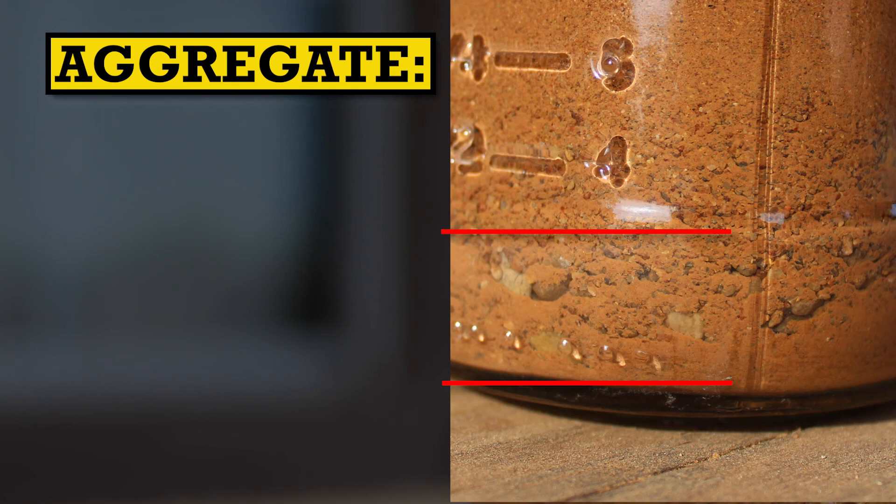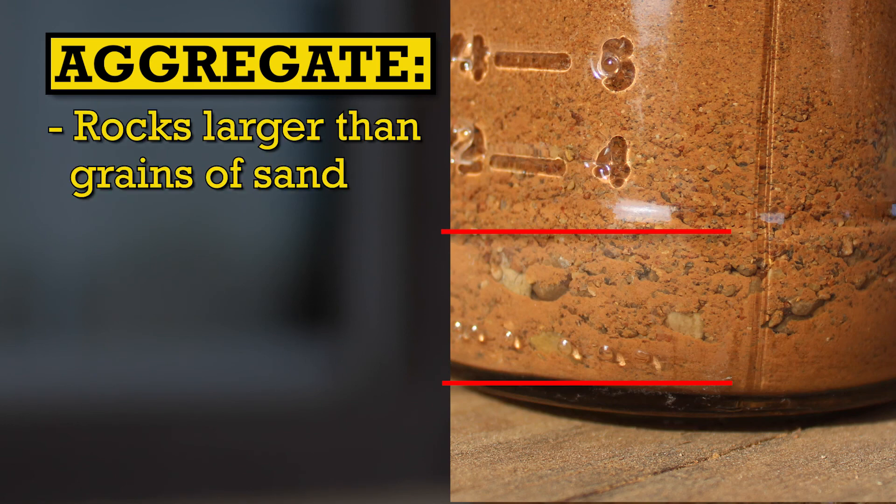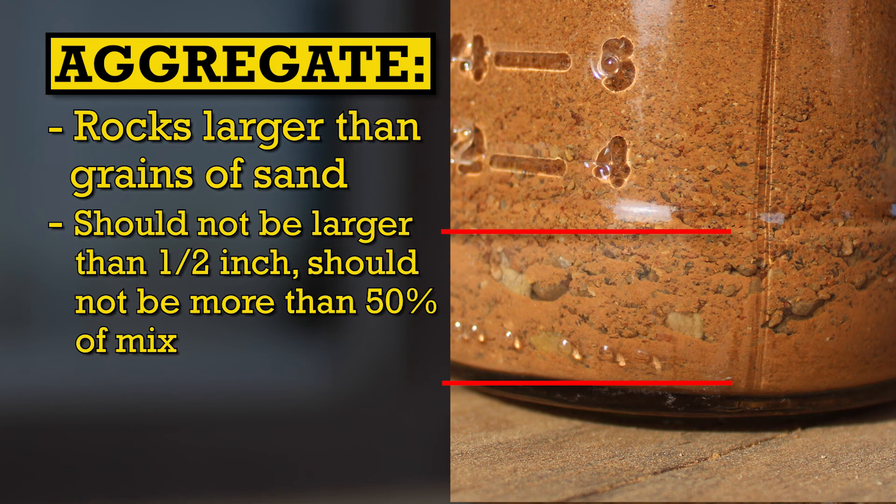The aggregate are the largest particles — the rocks, gravel, and pebbles that are larger than grains of sand. It's okay to have some aggregate in your mix and it's a great way to fill it out, but you don't want your mix to be mostly aggregate, and you don't want any aggregate larger than a half an inch — ideally less than a quarter inch, and even more ideally you would sift out all of the aggregate. Every large rock in your mixture is a disruption in the otherwise evenly distributed matrix of particles, which weakens your overall construction.